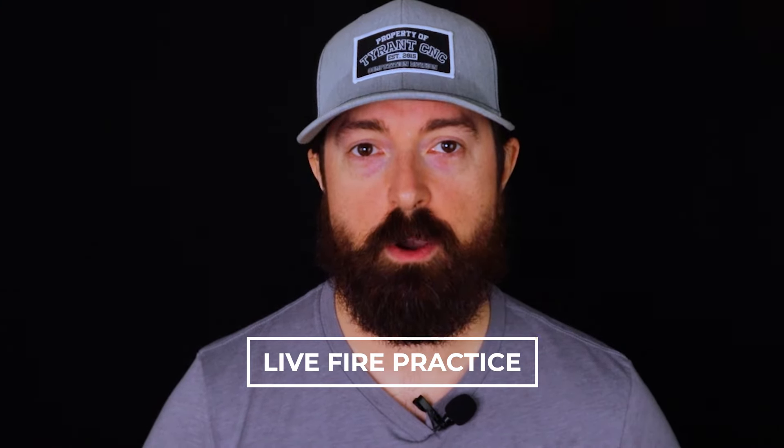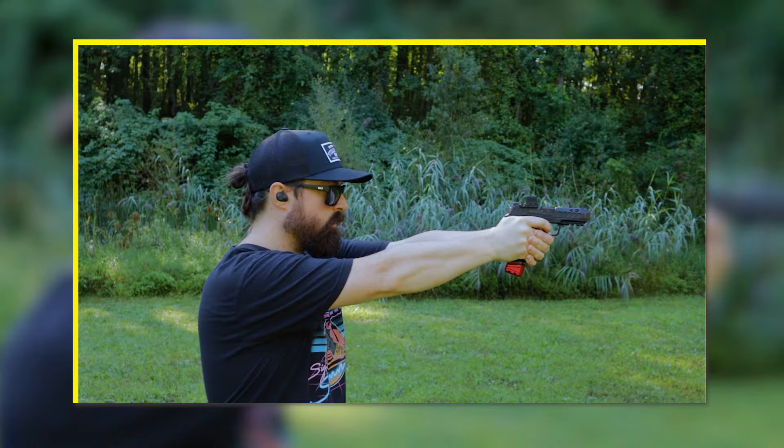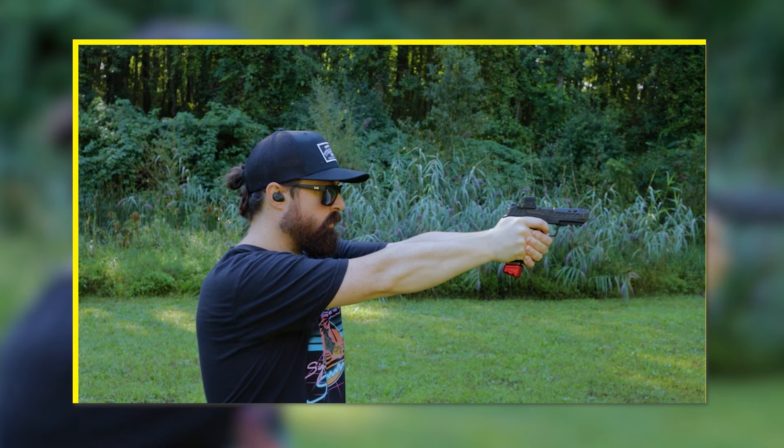Nothing can beat live fire practice at the range though, and I think we all know that. Dry fire does a lot to help you sharpen your skills and technique, but if you never put them to the test on the range under live fire, you really don't know if you're improving. And it's also hard to really push your skill set to the max without live fire.